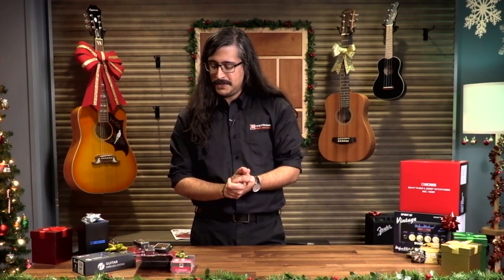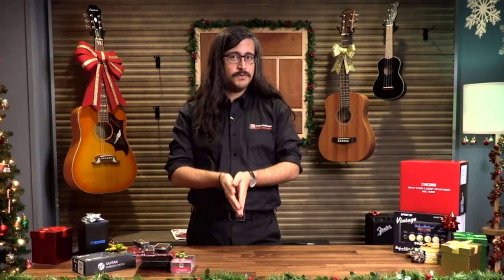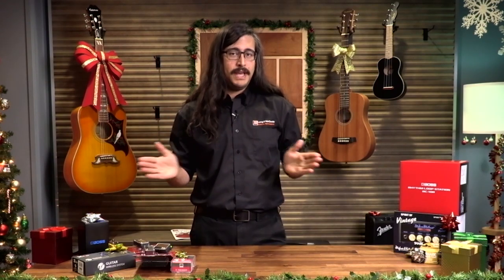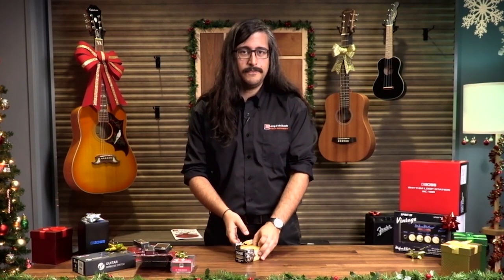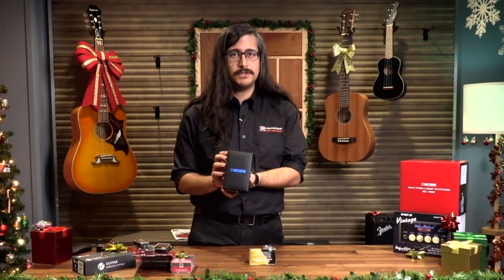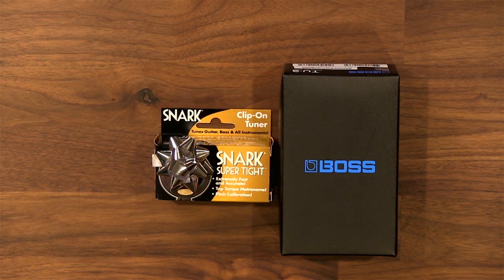Now we're going to cover two different items at two different price points — guitar tuners. Not the machine heads, but the things that read the tuning of your note and keep you in tune. Over here we have the Snark SN8, which is my favorite Snark, and then we have the Boss TU-3 chromatic pedal tuner. Both do the same thing but are very different. Let's do some unboxing — the Snark first.